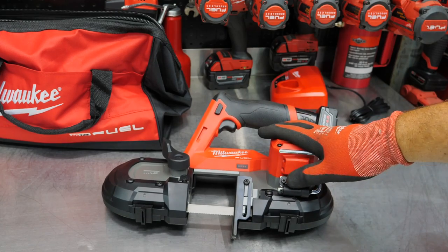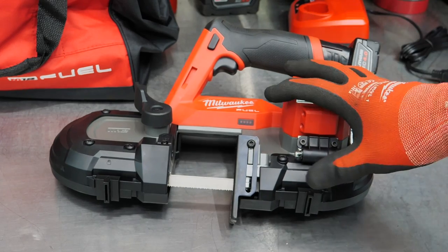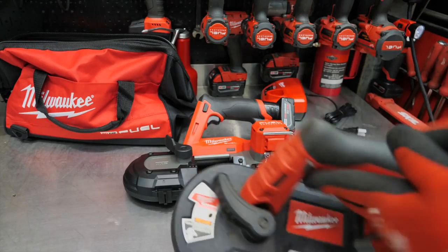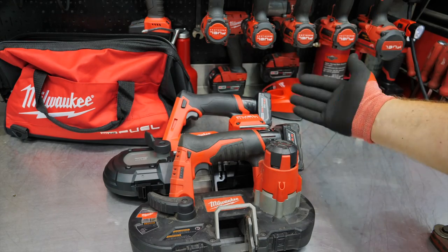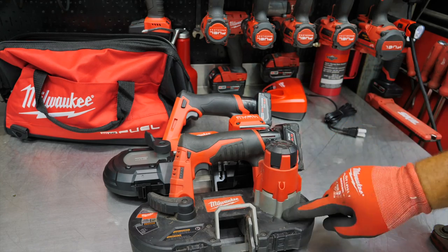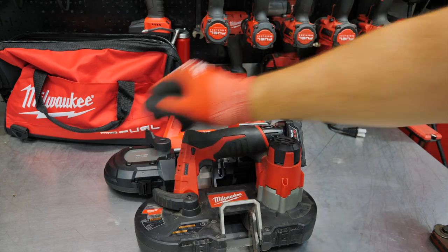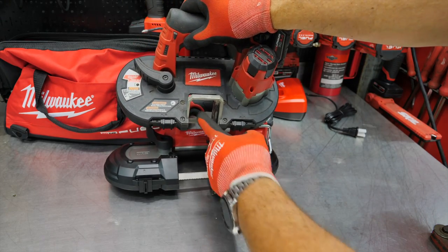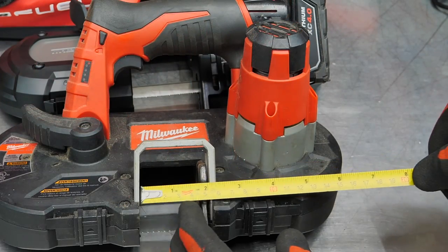We'll have a link in the description to this saw. By the way, we've got a heavy thunderstorm going on, so you may hear some background noise — sorry about that. We'll try to edit it out. Now here's our old M12 saw. Very close in size — looks like the new one is a couple of inches longer, but the handle and everything looks about the same. The motor is a little shorter; you can see the brush motor still stuck up quite a bit. I'm measuring the old one at about one and three-quarter inches of capacity.